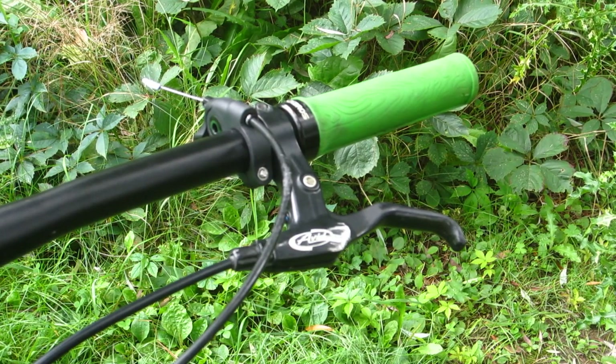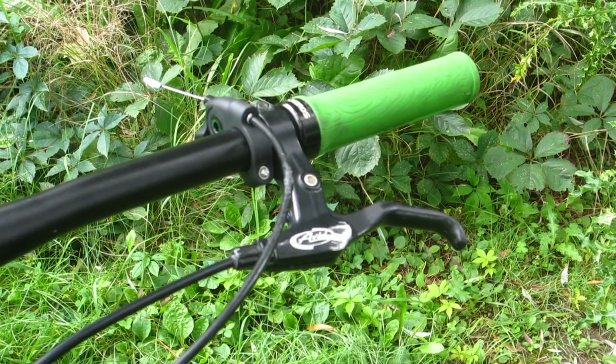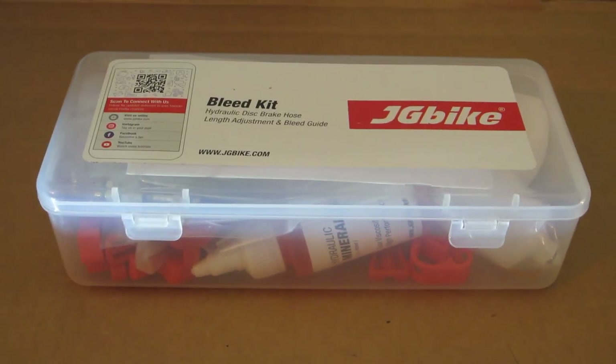I'm holding on for dear life. I've got the brake levers squeezed just about as tight as humanly possible, like: stop, stop, stop, please stop. It did eventually. But man, I had not realized how bad the brakes were in comparison to hydraulics.